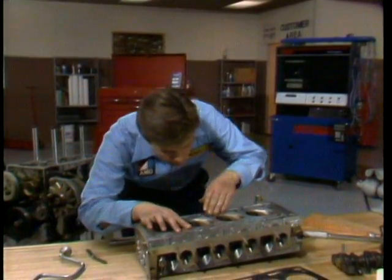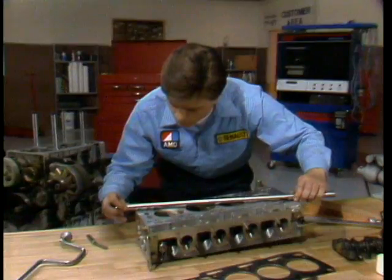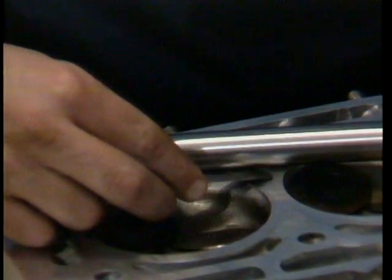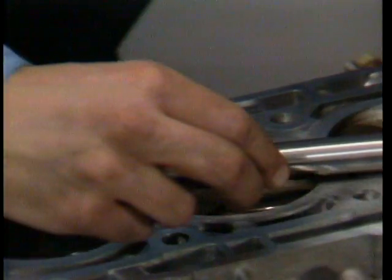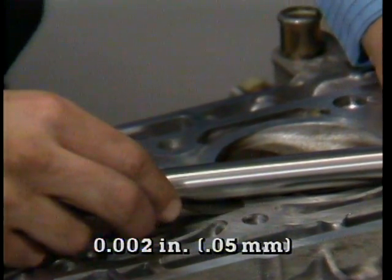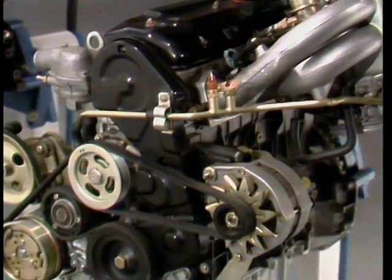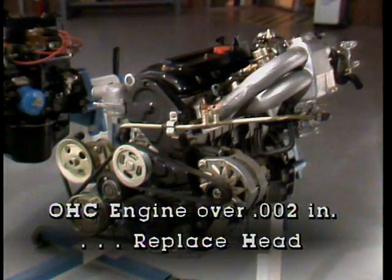Now, if by visual inspection the cylinder head seems to be suitable for reuse, it should still be double-checked for warpage. To check for head warpage, place a straight edge diagonally on the head face. Then inspect all around for clearances that would indicate warp using a feeler gauge. The specification for this engine is two thousandths of an inch, or 0.05 millimeters. This is the maximum allowable warpage or distortion for a head to be considered reusable as is. What happens next depends on whether or not you're working on an overhead cam engine. Any warpage more than specification on an overhead cam engine, like the one we're working on, means the head must be replaced. It cannot be resurfaced.